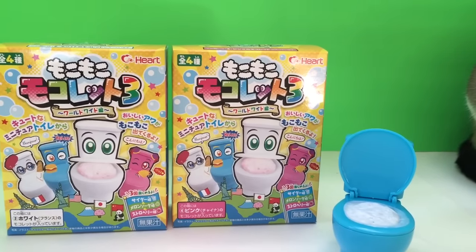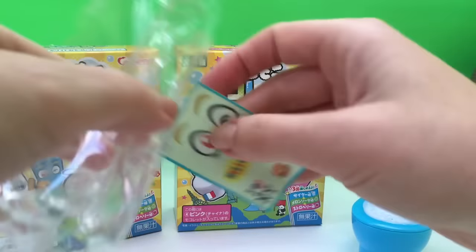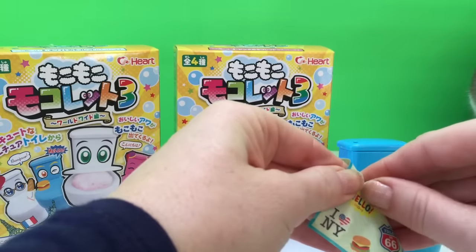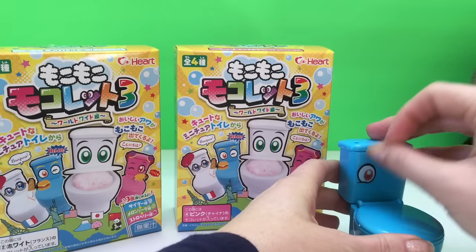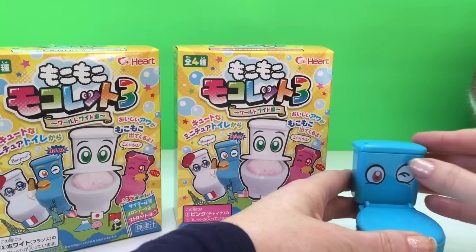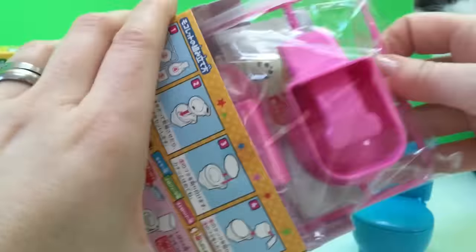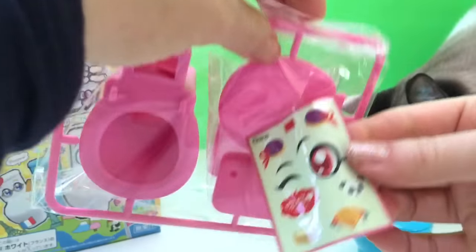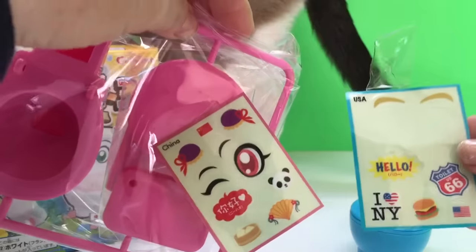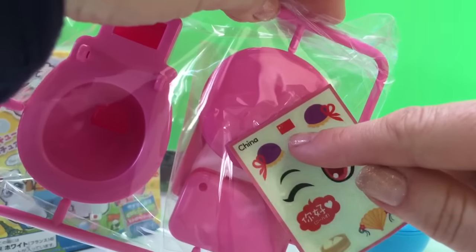What we're going to do is make the candy in our other two toilets. We have the pink toilet, the white toilet, and we also have our stickers to decorate our blue toilet — we can put eyes on it, one eye open, one eye closed. The pink toilet is a China toilet, the blue toilet is USA with a hamburger and an American flag, and this one has the China flag, so they're different countries.